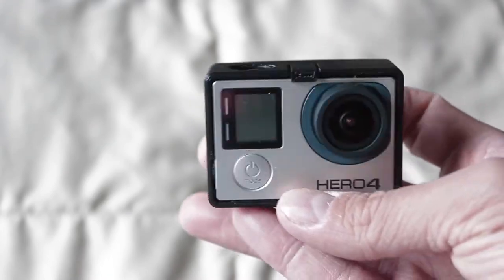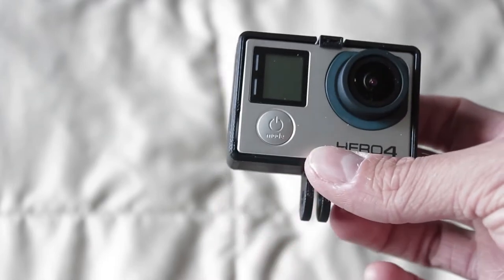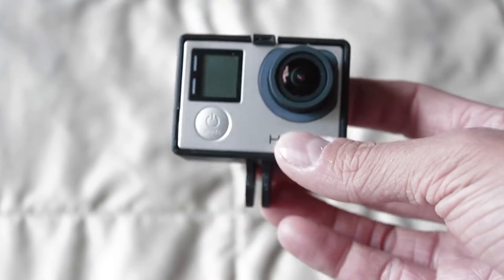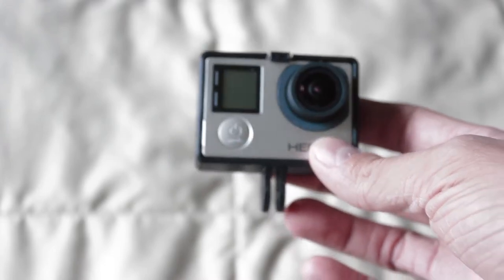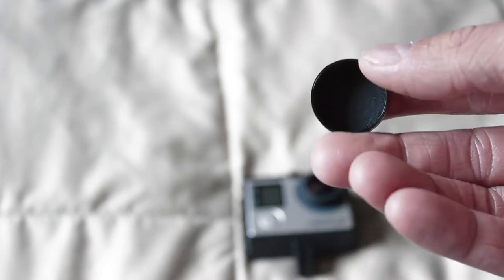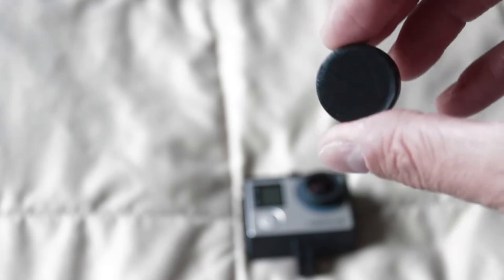Now I can have better sound and better video. But doesn't this make your camera vulnerable to certain things? Well, you're right, it does make it vulnerable, but that's why I have a custom GoPro lens cap that I also printed with my case to put on.